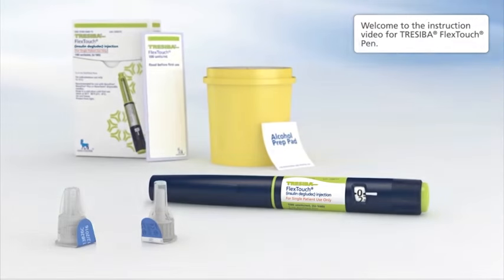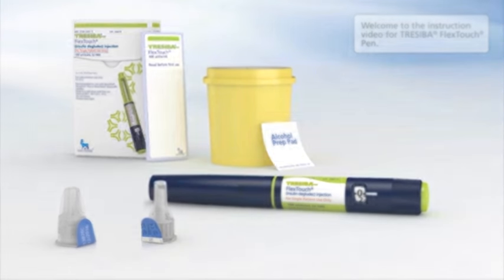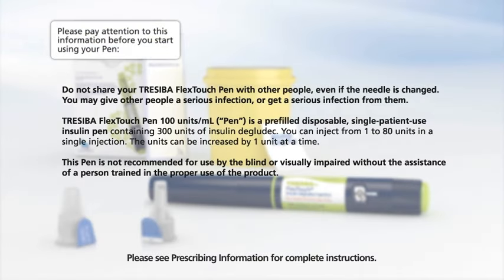Welcome to the instruction video for Traceeba FlexTouch Pen. Please pay attention to this information before you start using your pen. Do not share your Traceeba FlexTouch Pen with other people. Even if the needle is changed, you may give other people a serious infection or get a serious infection from them.